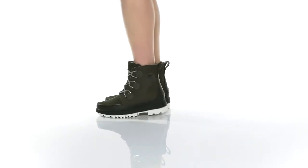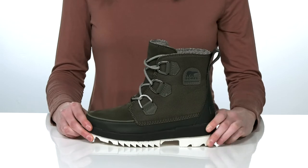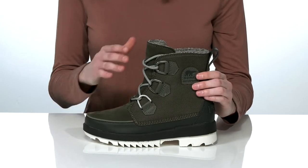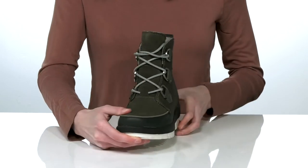These winter boots come in a bunch of different colors. This is the sage green style, which has a textile and suede upper. These boots are entirely waterproof, making them excellent for wet weather conditions.